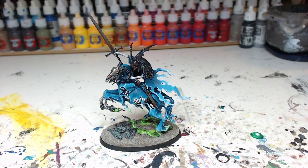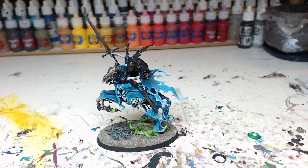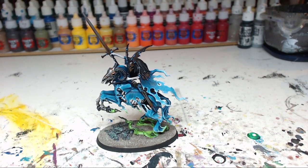Hey everyone, Korus here and welcome to this video in which I will show you my recently finished Lord Executioner on Ethereal Steed from the Age of Sigmar Soul Wars Starter Set.